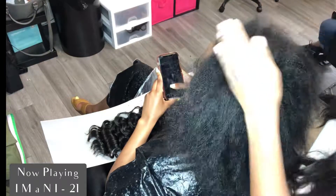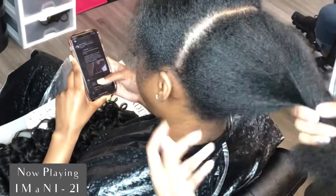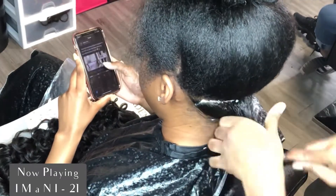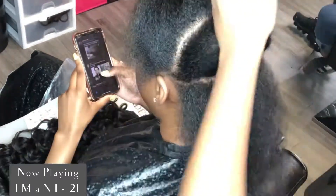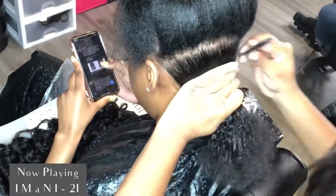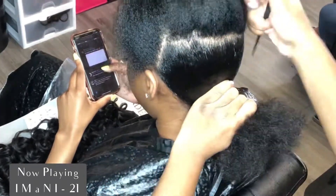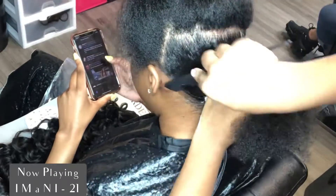Once I pretty much have her blown out, I'm going to begin sectioning off the back of the hair. This is where I start to mold the back. I'm going to be using the Nairobi Foam Mousse and the Olive Oil Eco Style Gel. I'm going to be molding her in layers like you would do a relaxer — just going section at a time, applying the gel and combing it into the previous section, really just molding it to get it as flat as possible.